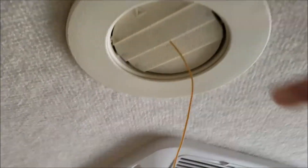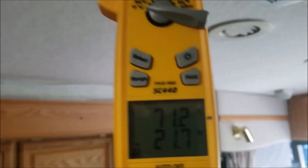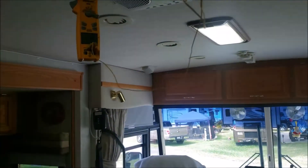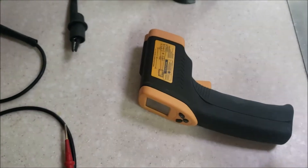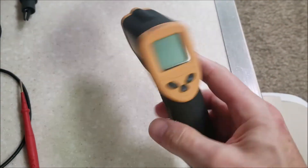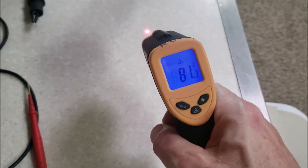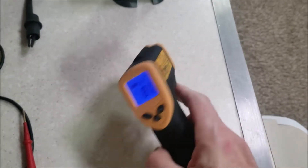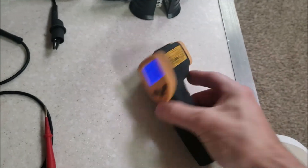I moved the temperature probe over into the exit duct on the air conditioner and it's dropping. I think it started out at 82.4°F. I need to let it run for at least 15 minutes. Also, a tip — you can't fully trust infrared surface temperature guns for this test. Mine is showing 81 degrees, which might be a couple of degrees off. The probe actually measures the true air temperature.